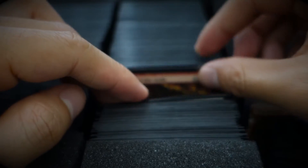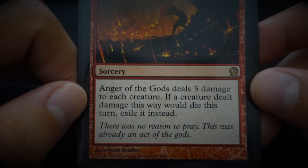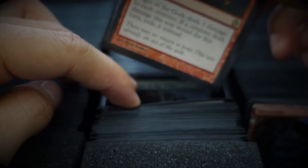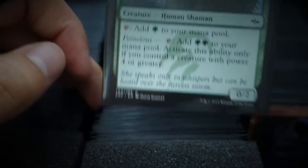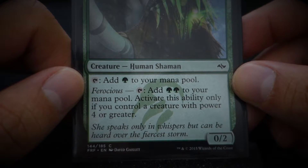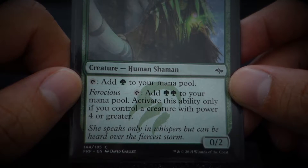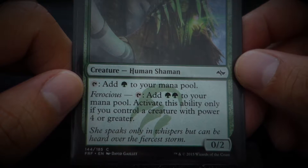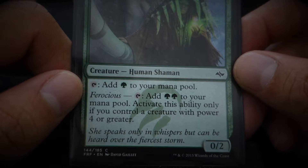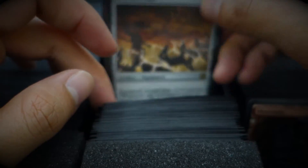Anger of the Gods — 'There was no reason to pray. This was already an act of the gods.' Whisperer of the Wilds — 'She speaks only in whispers, but can be heard over the fiercest storm.' That should be the mantra of all ASMR videos — that we whisper, but can be heard over the storms of your life. The things that bog down your mind.